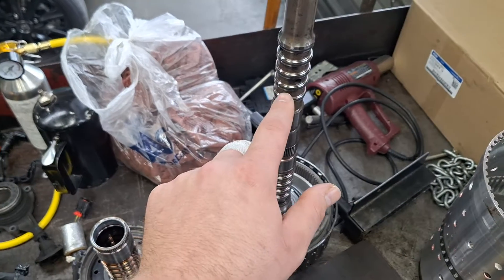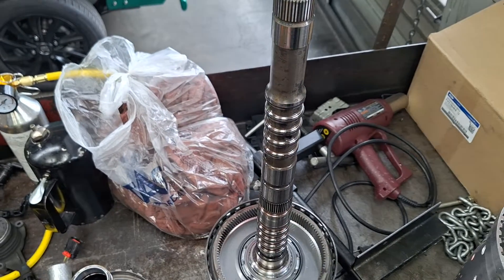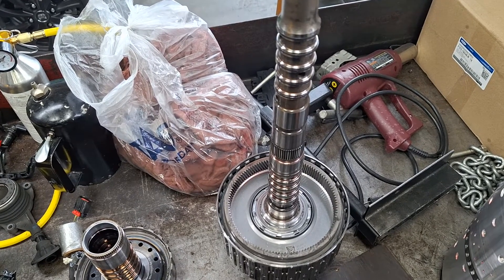The plug is going to be blocking anything from coming from the top down for each pressure port. I hope this helps you guys out. Have a great day, and let me know if you have any questions.